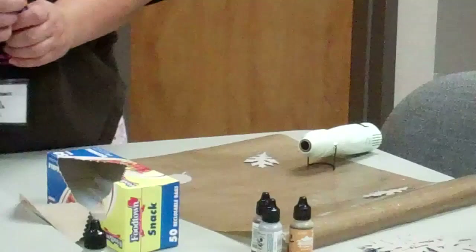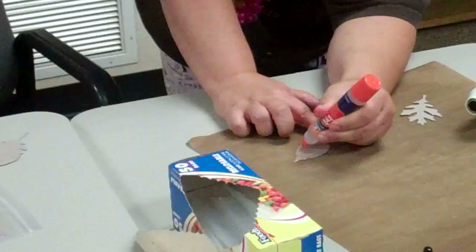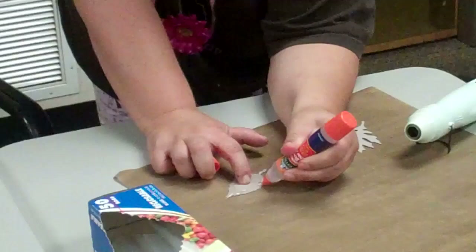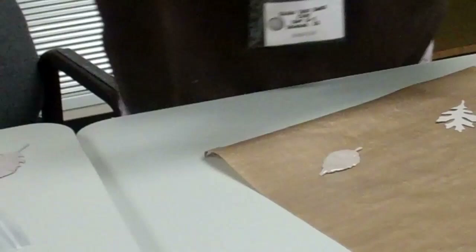We'll pass the mats around. What you're going to do is use a liquid glue pen — a liquid gel type of thing — and put it very generously over your leaf. You want to cover the whole leaf very generously.